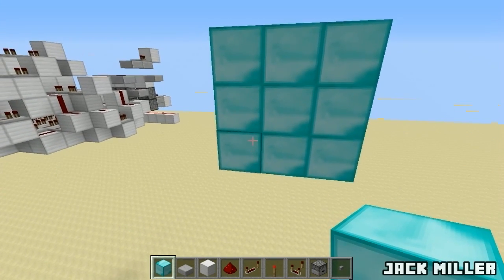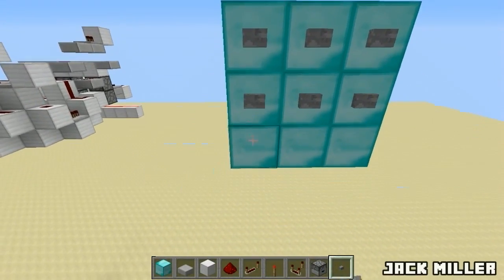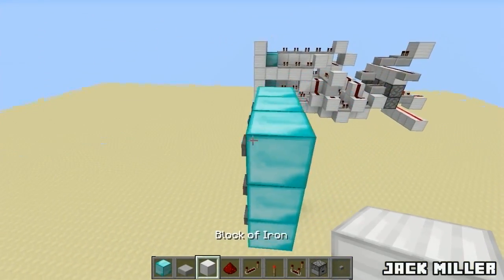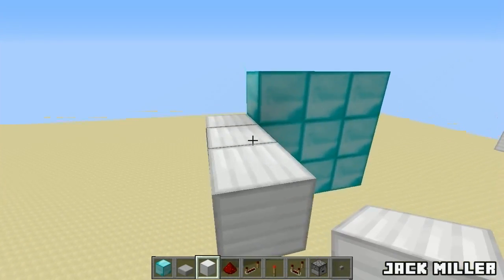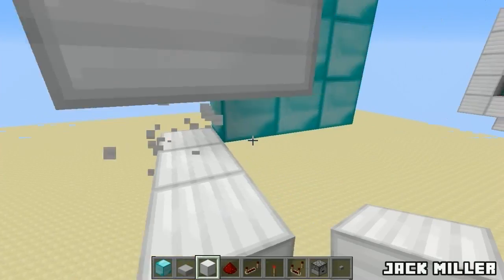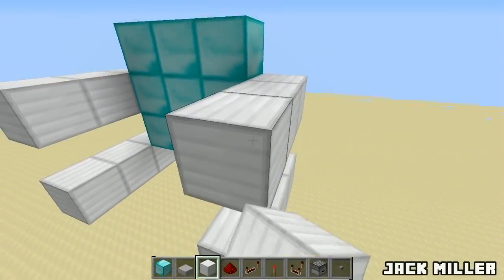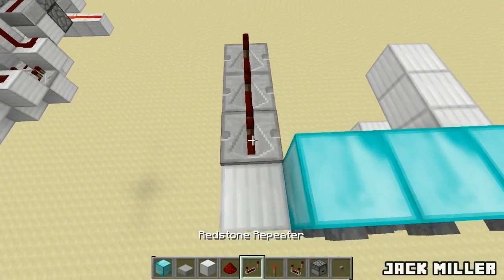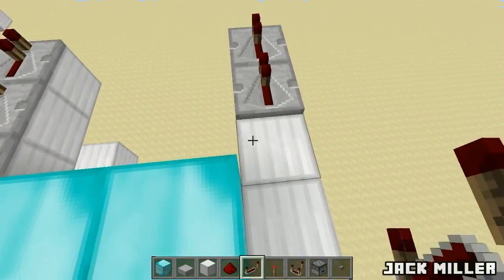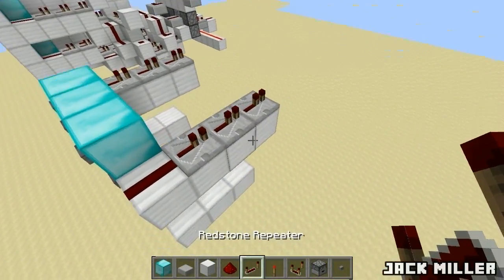What you want to do is firstly get yourself a 3x3 area and put on all of your buttons like so. Now we're going to be firstly doing the input of this thing. Place down three blocks like that and three blocks like that over here, and same on the other side. Then you want to extend out the top ones and add three repeaters like that, three repeaters over here. It is going to be using a lot of repeaters, so you have to keep that in mind.